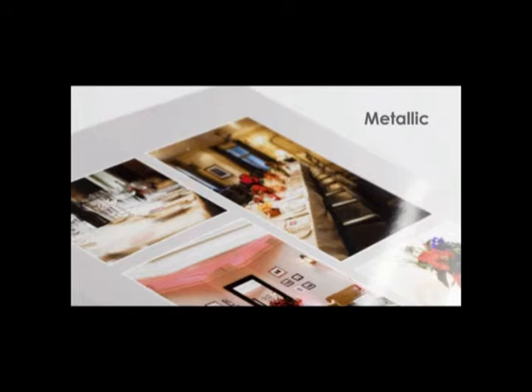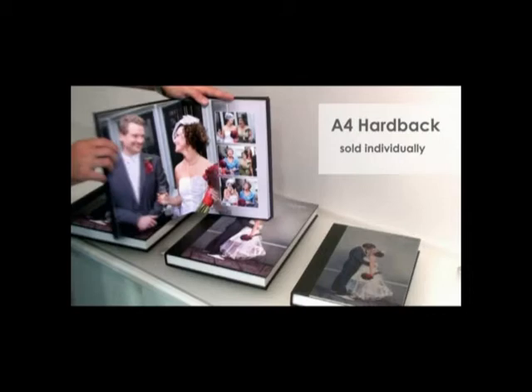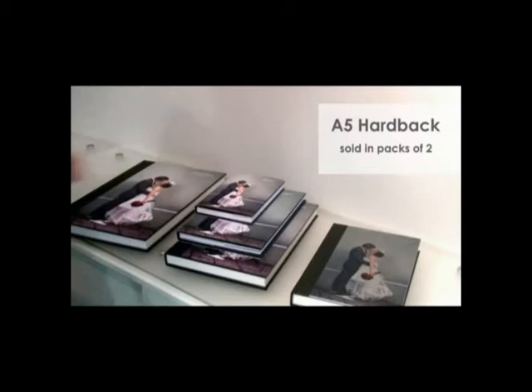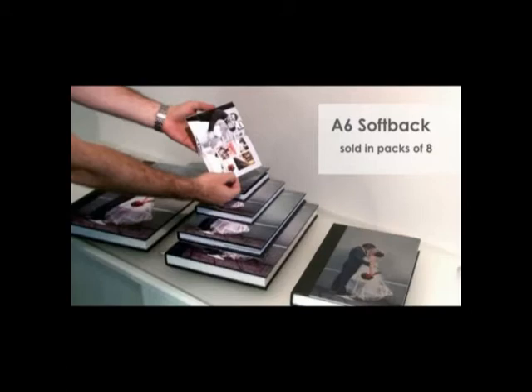When ordering your main larger album, you can order small duplicates from the same design. These are perfect for parents, guests, gifts, or keepsakes. A variety of sizes are available: A4 hardback, which comes in press printed or photographic paper with a cover wrap and is sold individually; A5 hardback, which comes in press printed or photographic paper with a cover wrap and is sold in packs of 2; A6 hardback, which comes in press printed paper with a cover wrap and is sold in packs of 4; and finally A6 softback, which is press printed with a softback cover and comes in packs of 8.